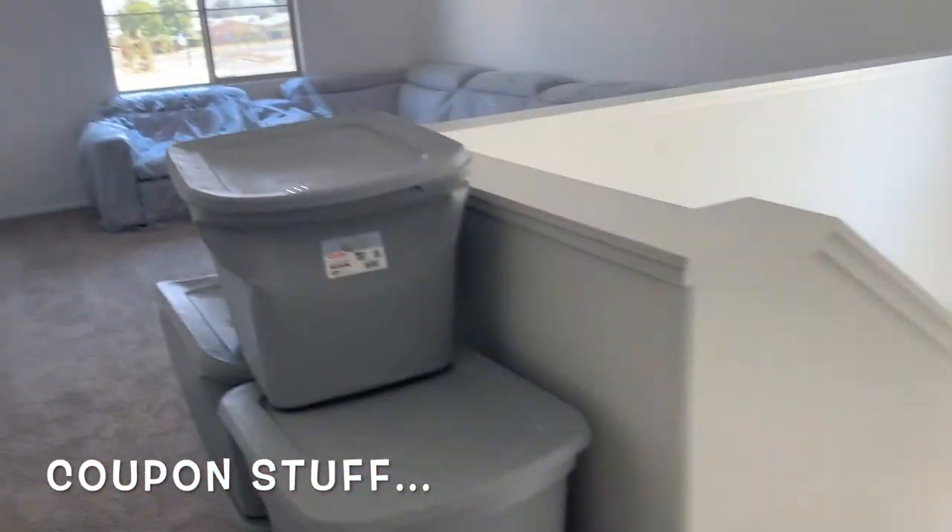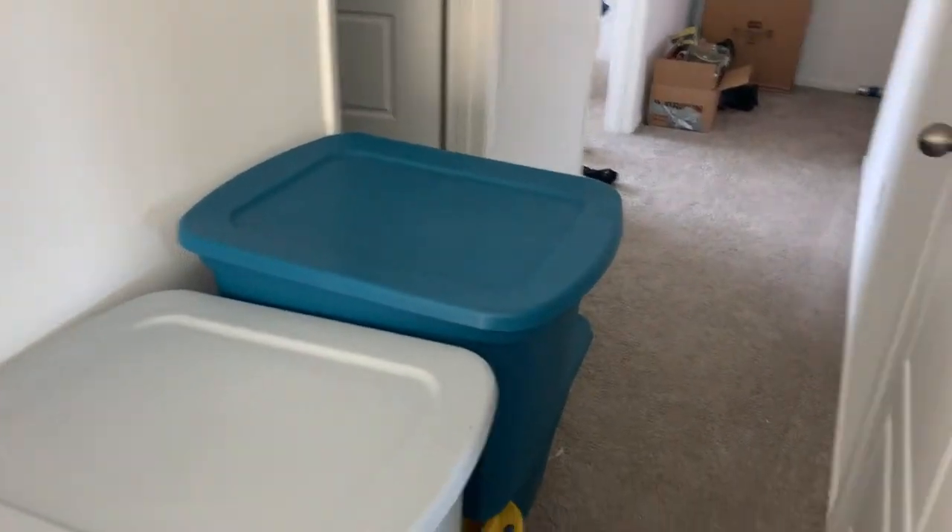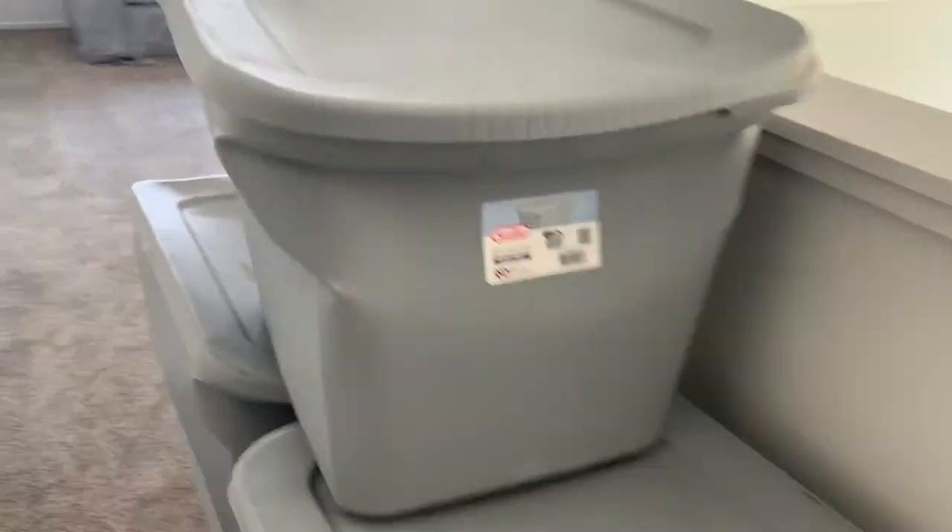Here are all my bins that have all of my coupons in it. I have about nine bins or probably more, and all of my coupon products are going to be placed on the new shelf.